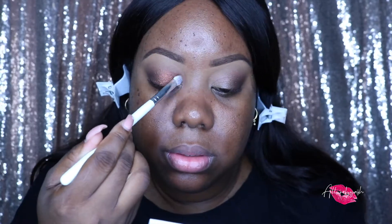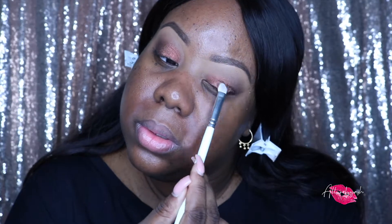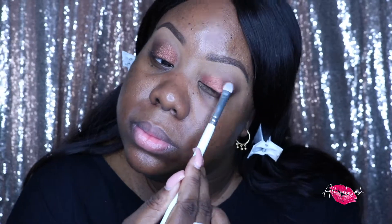Now I am applying Hot Chocolate on the lids. I will say the shimmers are a little hard to pick up, but — oh, this is pretty! You can see how the NYX Glitter Glue really intensifies the pigment. I'm blending out the edges with the same M519 brush using Nude Beach just so that it is seamless.